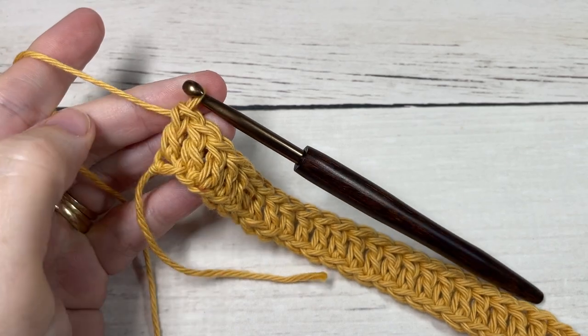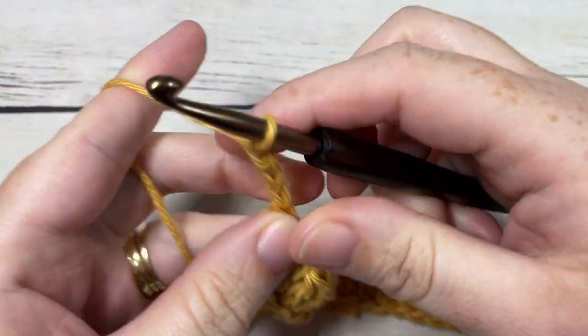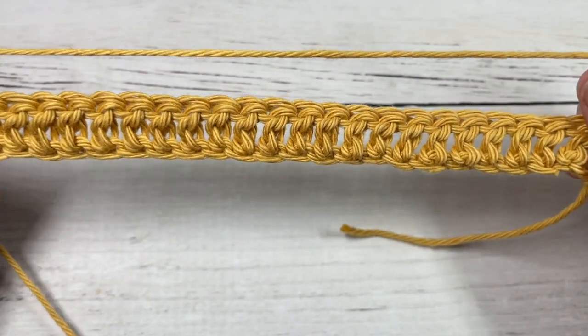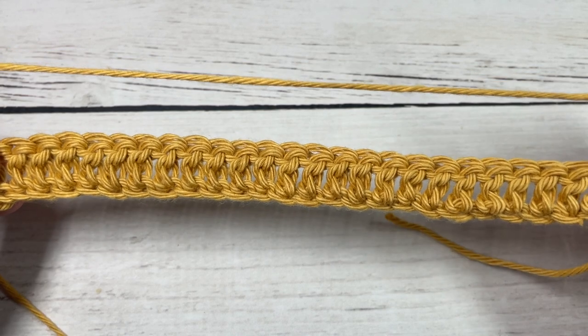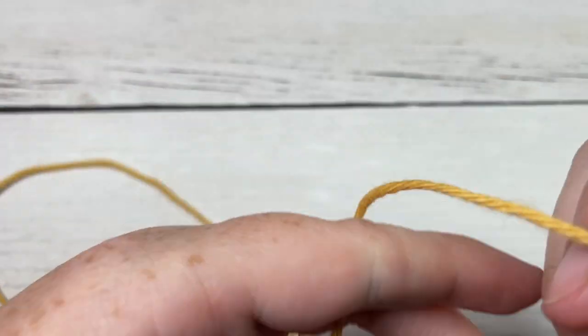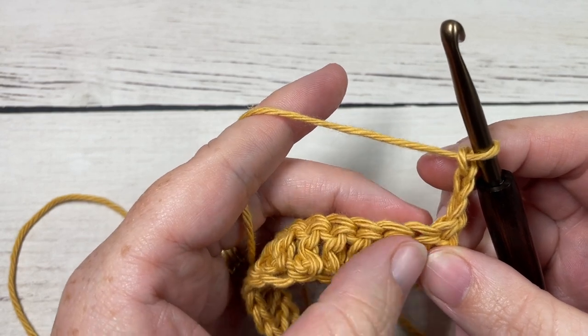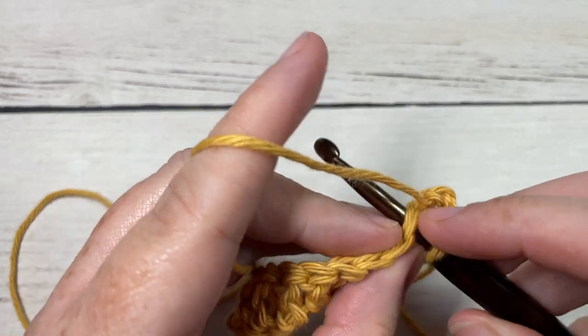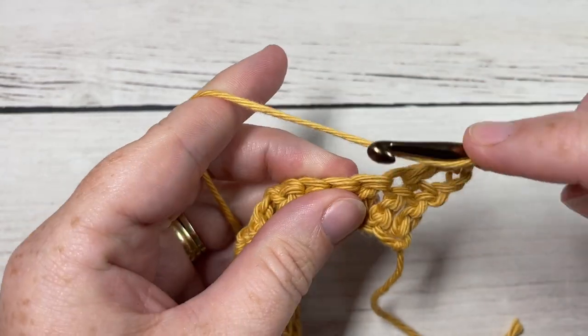At the end of Row 1, you're going to chain three and turn your work. Your chain three again counts as a double crochet stitch — and that's true all the way through this project. For Row 2, you're going to work a double crochet in each of the next three stitches, skipping the one at the base of your chain because your chain counts as a stitch.